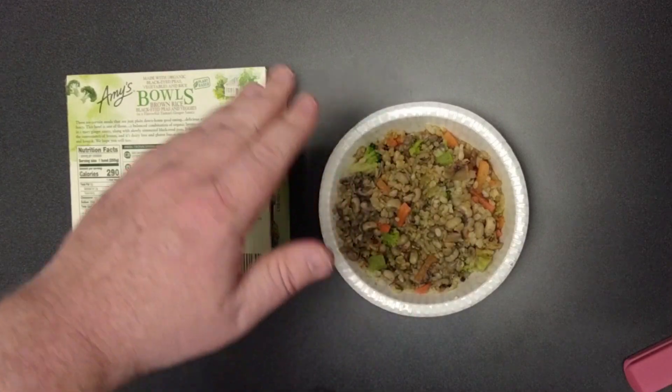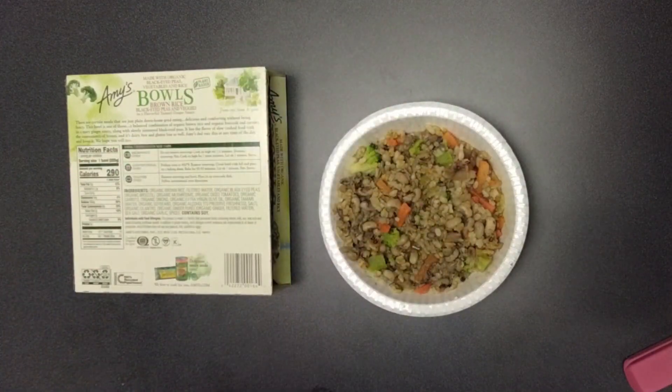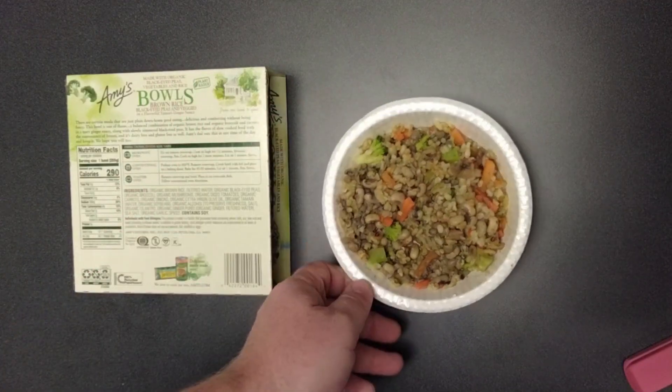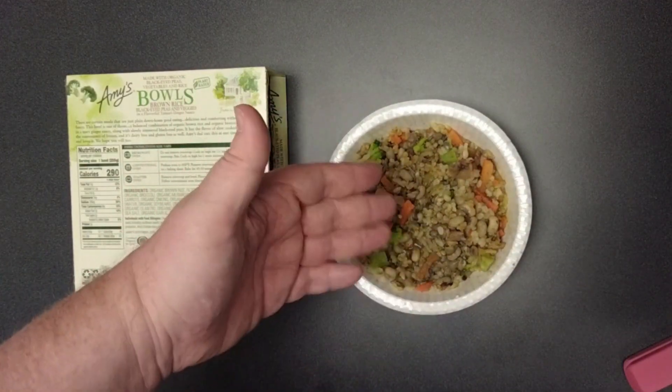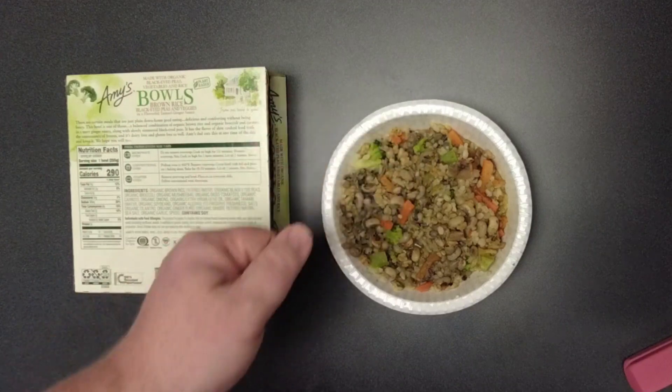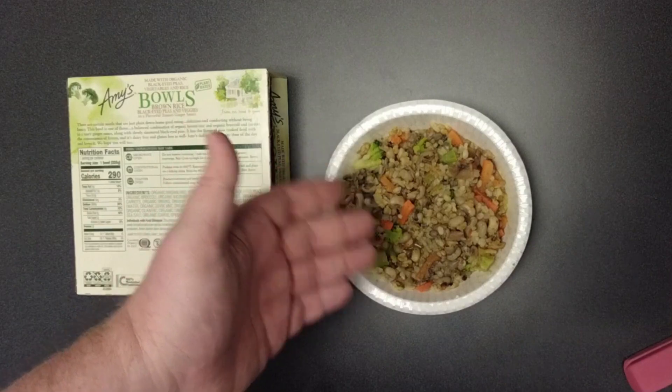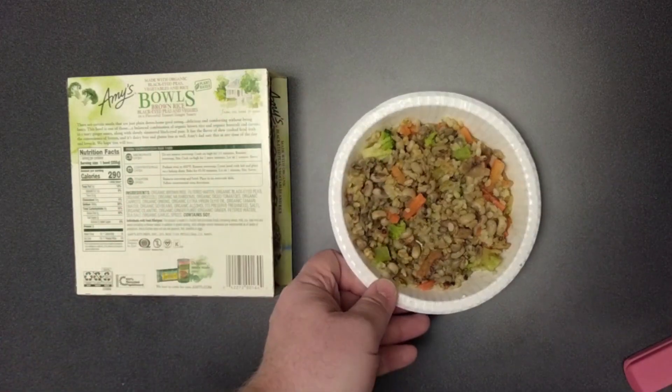I did a search, and like the only store within a 20-mile radius — and I live in a fairly populated area — that carried this was a Kroger. I bought this at Kroger for $5.49, and not even a lot of the Krogers were carrying this. This one was only about four miles away from my house, so I drove over there specifically to pick it up.